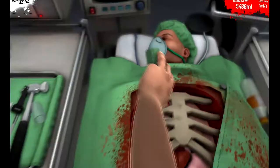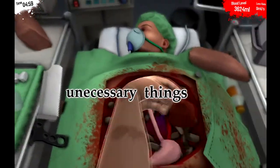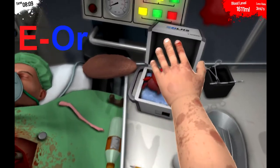Step 3. Step 4: Get rid of unnecessary things. Step 5: Grab your new organ that has been purchased on eorgan.com.